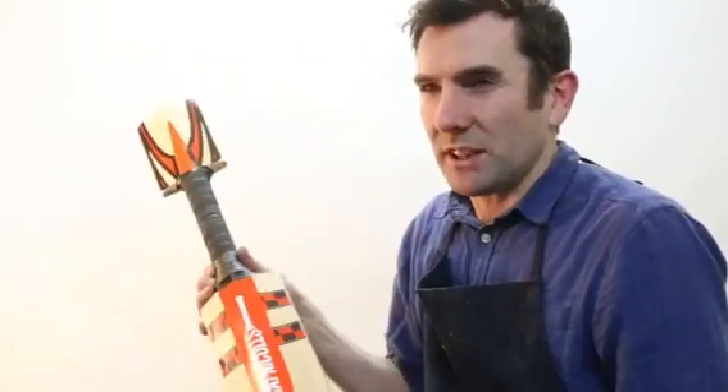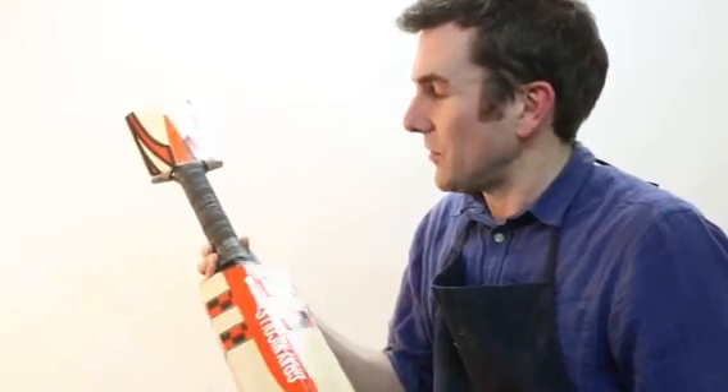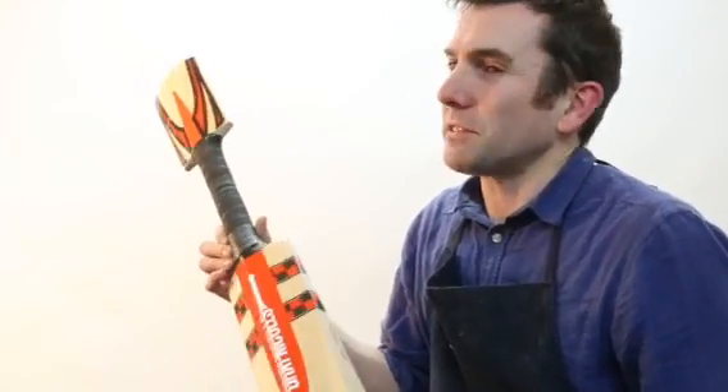What you have in the F18 Plus is a cricket bat that fuses cutting edge technology with the dreams and the spirit of cricket.